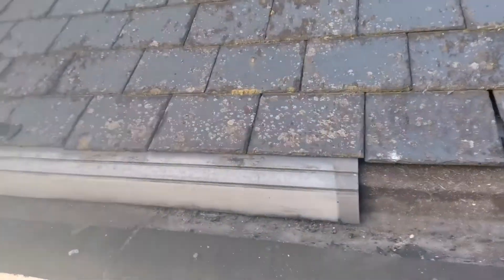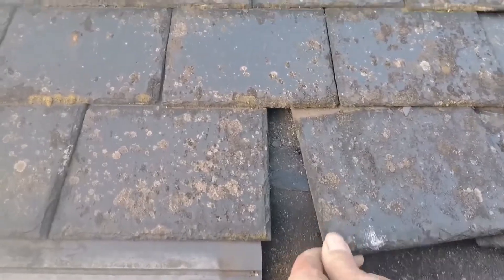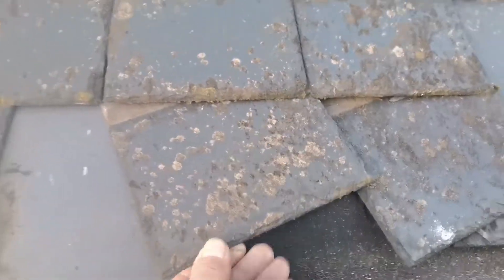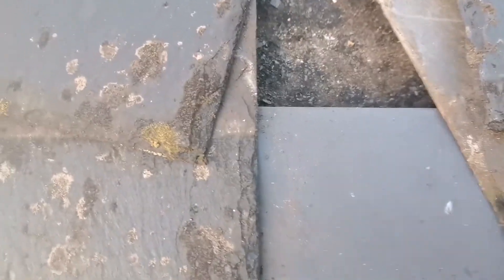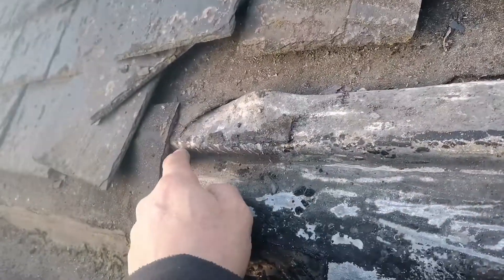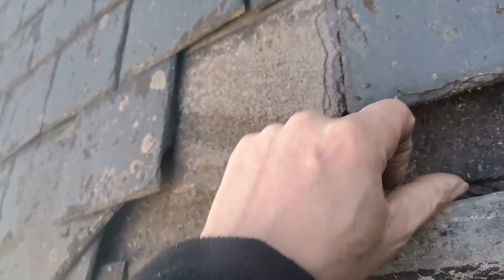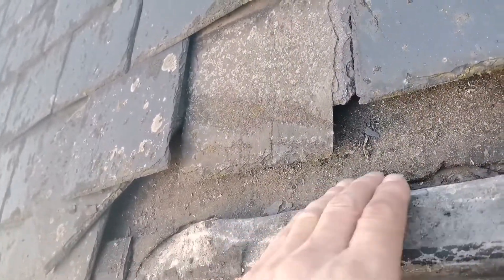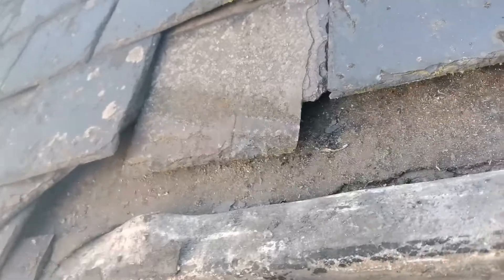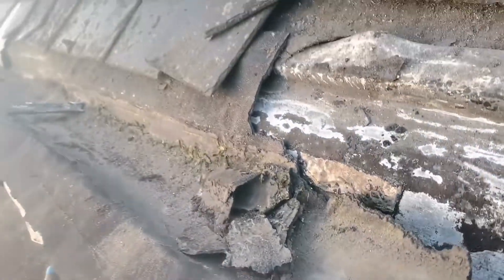Welcome back. I did a video before on this job — there was no under-eaves on these slates. As you can see, someone's used this and there's no headlap on it, so the water's been running down there. I've taken the felt off — there was a little bit going over but it's broken in quite a few places because this stuff gets pretty brittle. If that tray was underneath the felt it would have supported it, but it was still worn out because there's no under-eave and they've then covered it in torch-on felt.